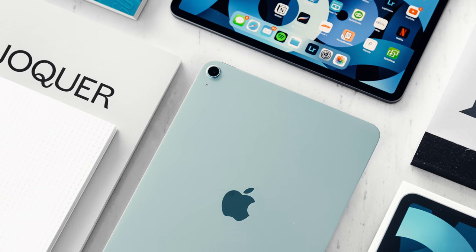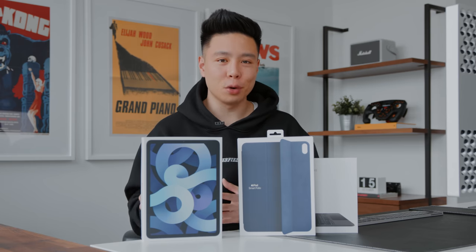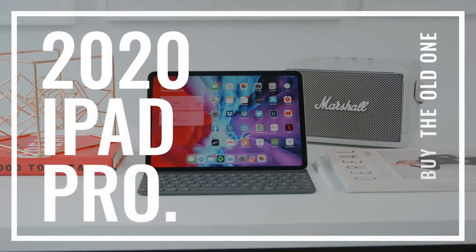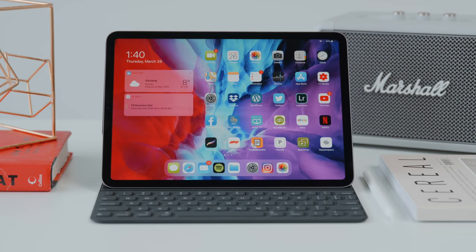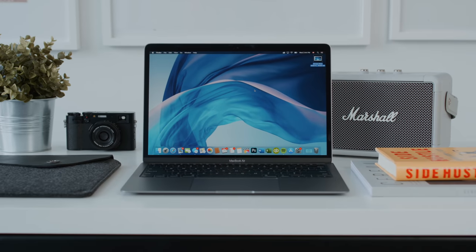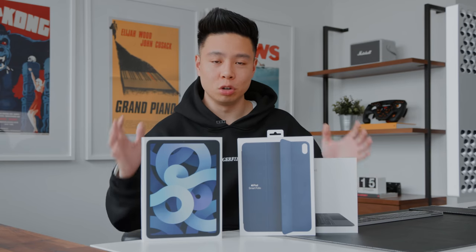Previously the big talk has always been the iPad Pro versus the MacBook Air because the iPad Pro is just so powerful. It's got a great form factor and amazing ecosystem, but with a price point after all the accessories and everything so close to the MacBook, it made the decision very hard — even for someone like myself who constantly switches between the MacBook and the iPad as my go-to portable machine.